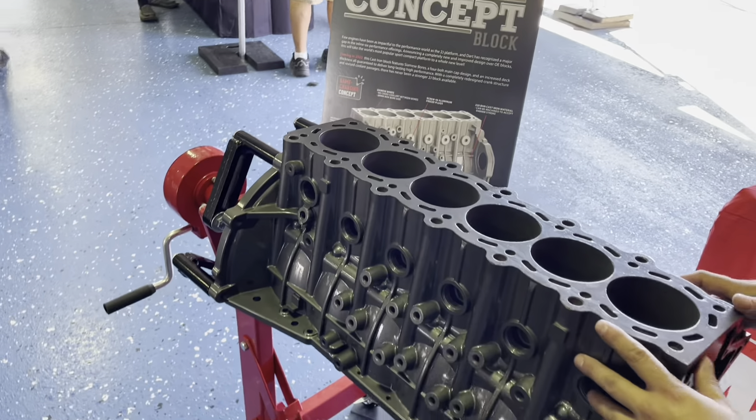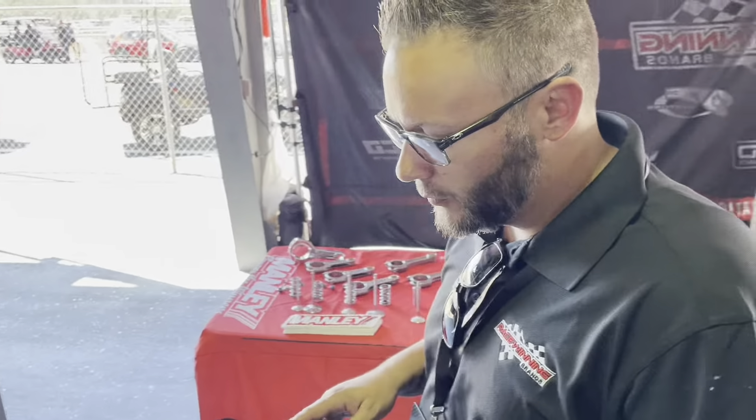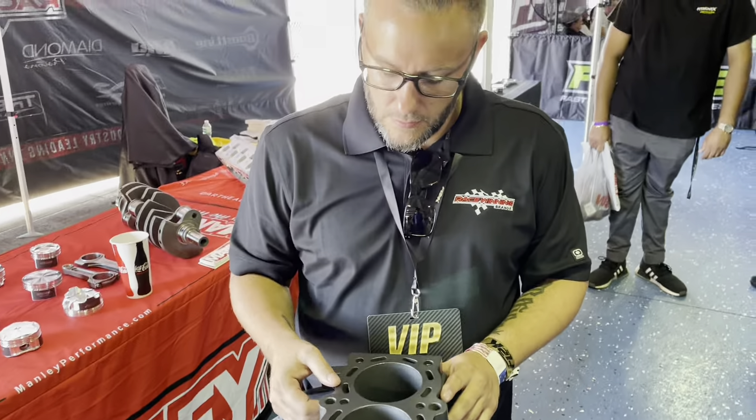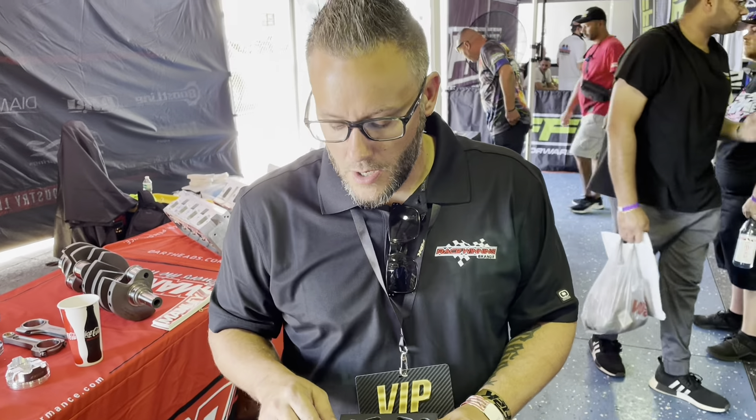We got a lot of OEM samples, benchmarked them, saw failures, and started working from there. Clean slate — we revised the deck area and the cylinder area, increased the deck thickness to three-quarters of an inch, removed the cross-drill holes for coolant, and made it a true siamese bore.